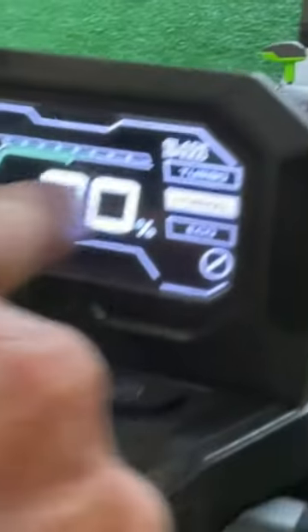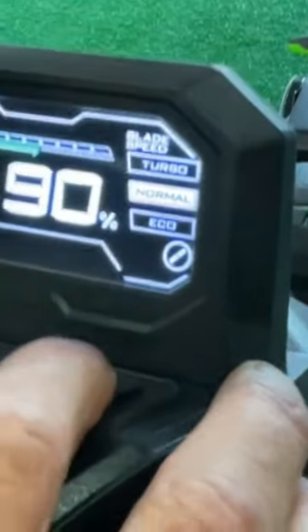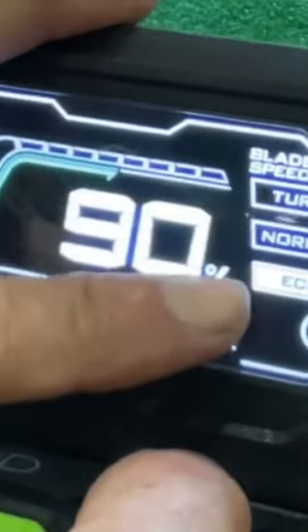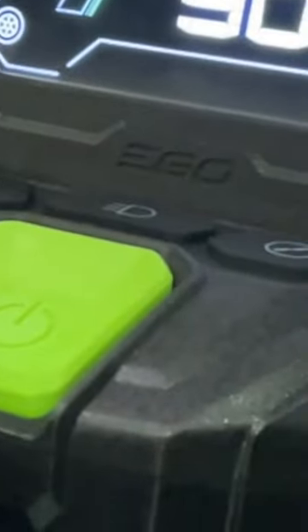You'll still see it, but this is going to give you a numeric value, and then you can start making decisions about blade speed, because that's going to be what's sucking up most of your energy. So you can go turbo if you have a lot of juice left and you really want to jack it up, or eco if you really want to save it and finish the job. You can also go self-propelled or non-self-propelled.